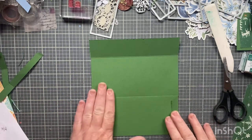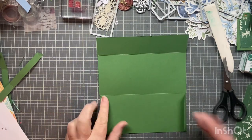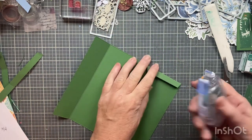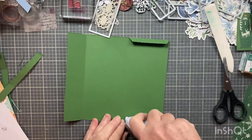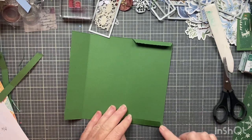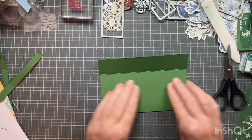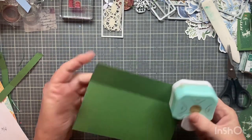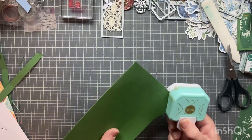You can decorate the front first, or do it how I do. You can use glue, score tape, or a tape runner. I'm just using a tape runner because it's quick and nothing is touching that part — it's going to fold up. This is such an easy way. I've done different ones like I said, but this is so easy. Now I'm going to round these two bottom corners.